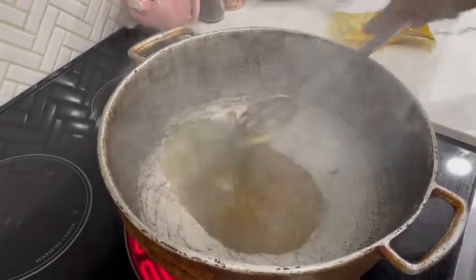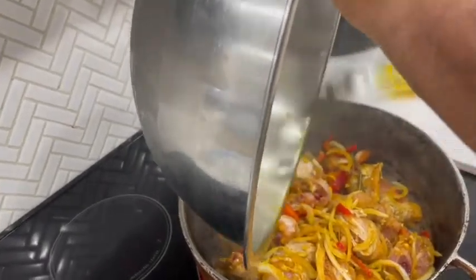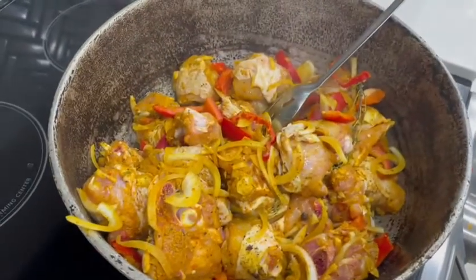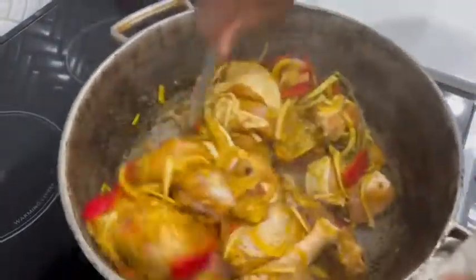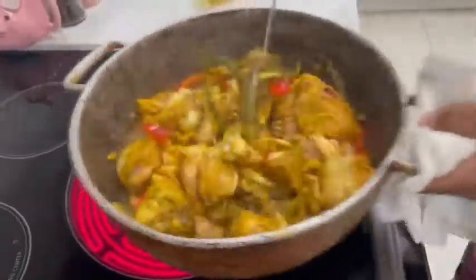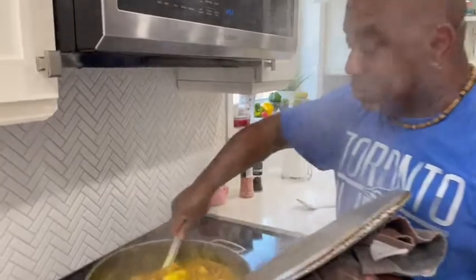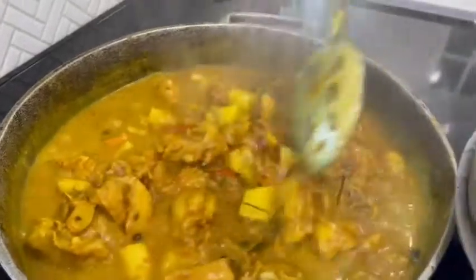I'm going to be burning the curry now, and then I'm going to be adding the chicken. As you add your curry to the oil, it allows the flavor in the curry to be distributed and the color to be expanded, so it creates a very nice, luscious dish.